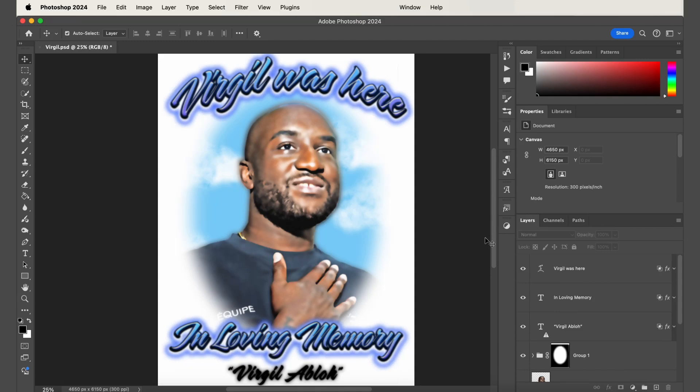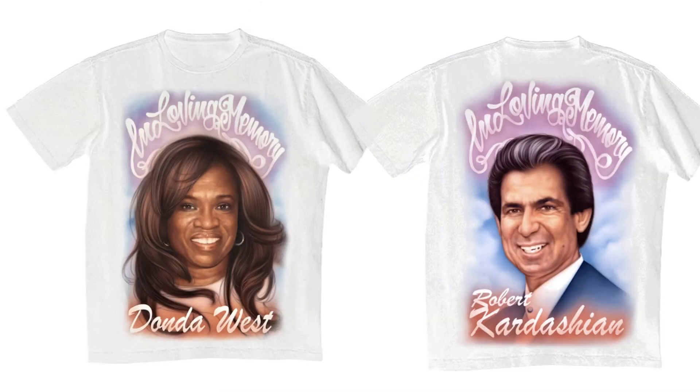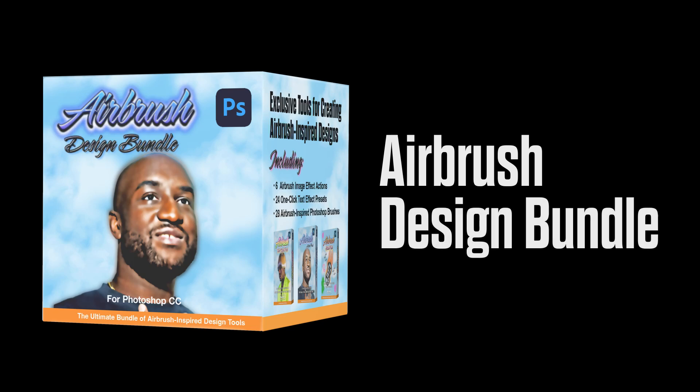Hey everyone, today I'm going to show you how to use Photoshop to make an airbrush style t-shirt. I've seen a lot of artists making shirts like this, so I thought it'd be fun to show you how to make one completely digitally using only photos. For this tutorial I'm going to be using my airbrush design bundle that I made specifically for Photoshop. It comes with an action pack, a textile pack, and a brush pack. I've added the link to download it in the description.